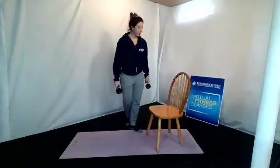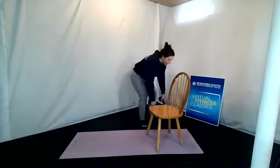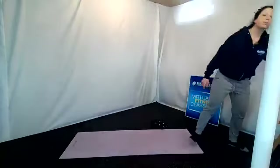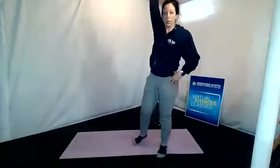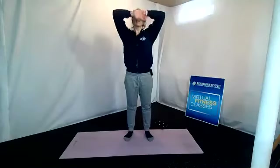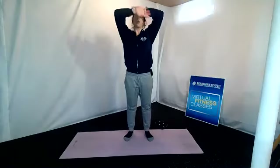You can release. Keep the weights by the mat because we will use them when we come down to the floor, but we are done with that chair — you can move it away. If you need to, roll out those shoulders a little bit. Take a couple of deep breaths in through the nose, exhale through the mouth. Grab some water when you are ready.